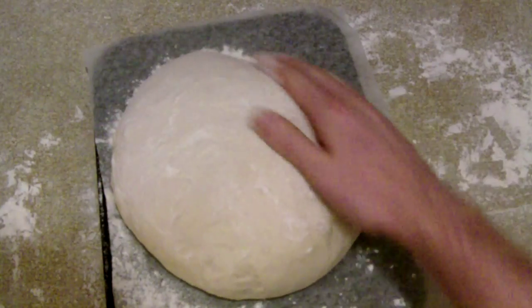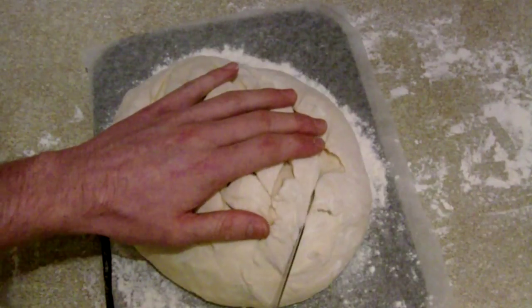Step ten: sprinkle and then rub some flour on top, and then cut a diamond pattern on top of the dough. Step eleven: place into the oven for 30 minutes. This is where you pour the cold water into the tin at the bottom, because this will make steam and give you a nice crust.